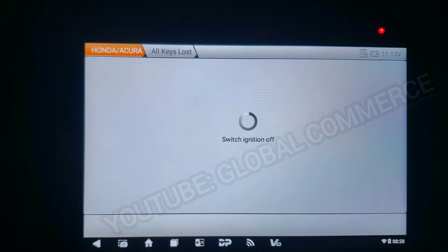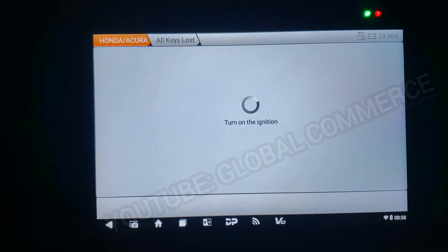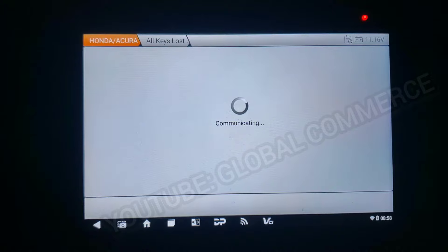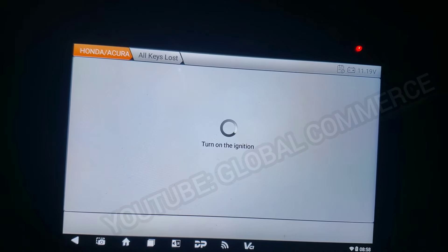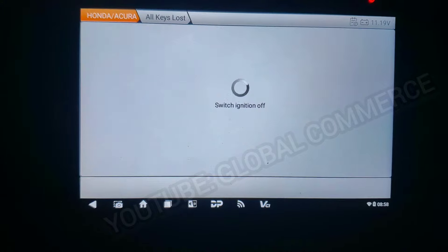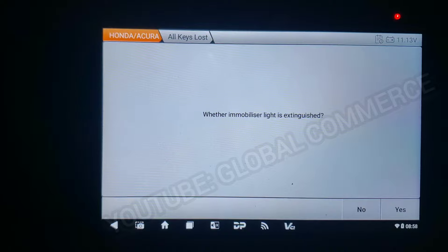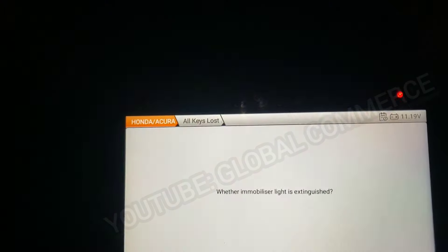Ignition off, then ignition on. Ignition on, then ignition off for 15 seconds, then on, then off, then on. Ignition on — I'm going to see if the immobilizer light is out. I do not see the immobilizer light on, so I will say yes.